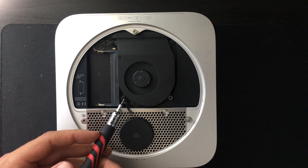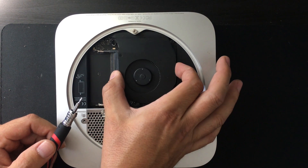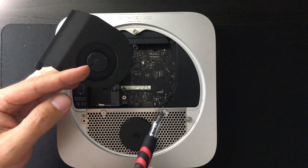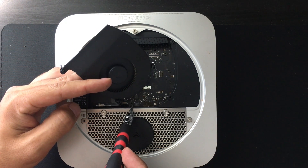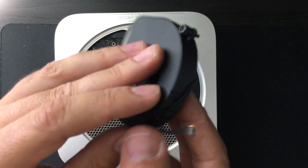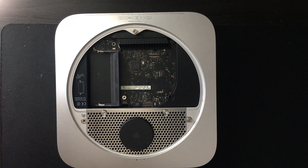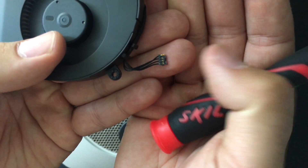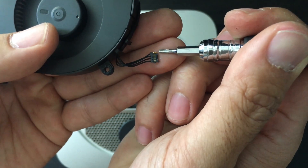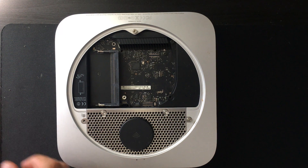First, we need to take off the fan. The fan has three screws located here — you will need a T6 bit to remove them. Once loose, just lift up, being super careful not to damage the fan connector pins connected to the logic board. Don't be dumb like me and use the tip of your screwdriver to pop off the connector — I ended up breaking the plastic off the corner of the connector, which shouldn't be a huge deal.